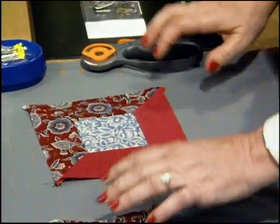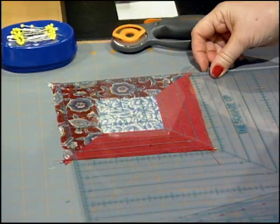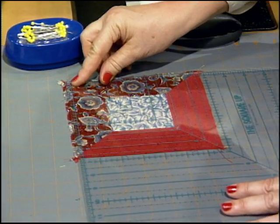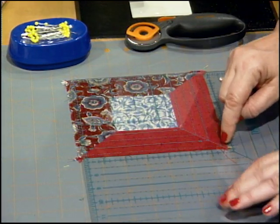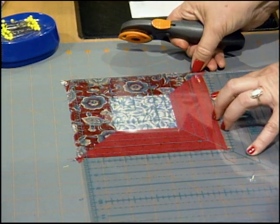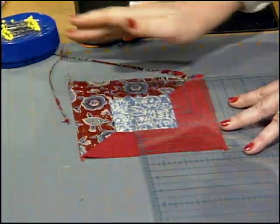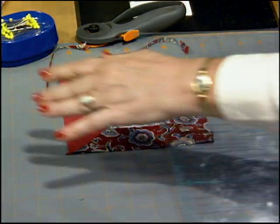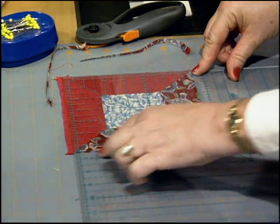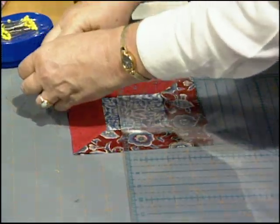This piece is squared up to 6½ inches. Take a 12½-inch square-up ruler and line up that diagonal line right down through the middle of those seams. I've got 6½ right in that diagonal. Once you've got 6½ on each one of those sides, just trim on two sides, then turn it to the two remaining sides and put the outside edges of the square exactly at 6½ inches.